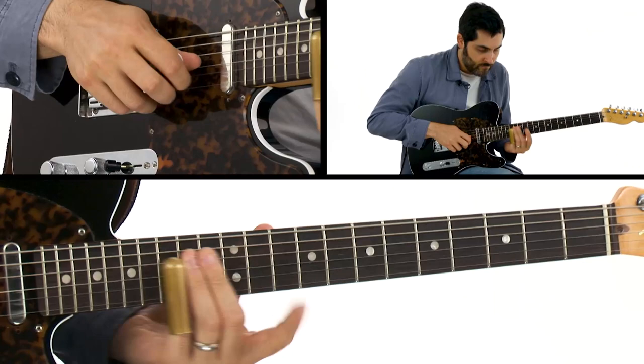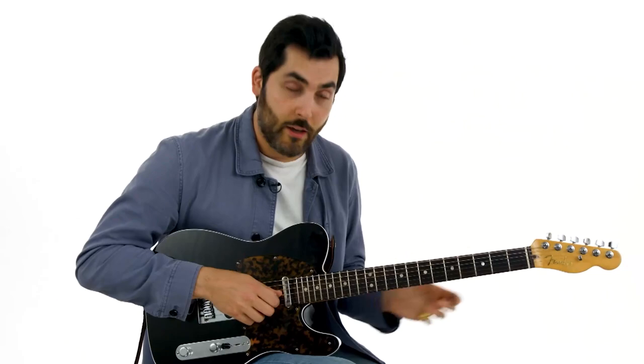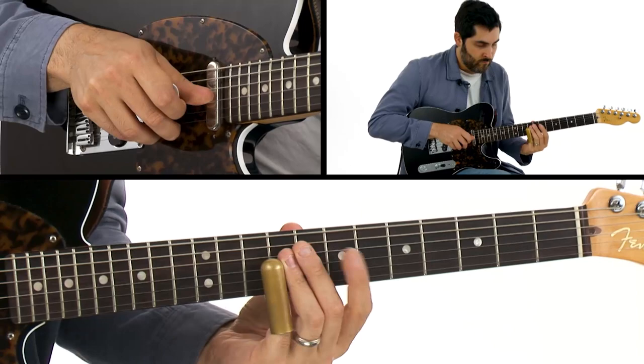And then again I went to that 6 at some point and went up to the b7. That was a sequence too on the minor pentatonic, going up to the b7.